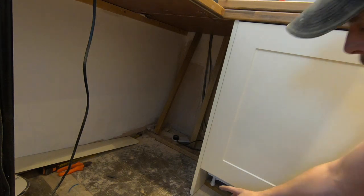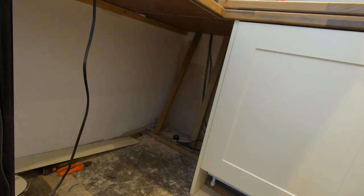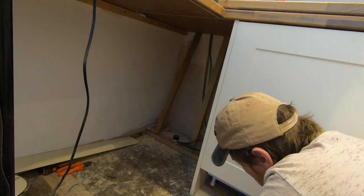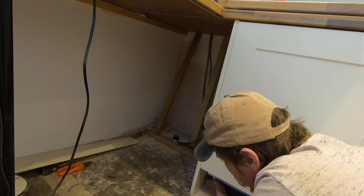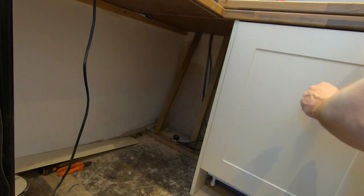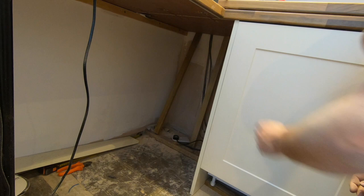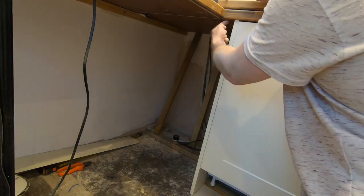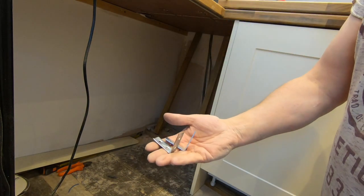Because this is the end panel, we don't need to cut this one out because the plinth will go up there and just stop, which makes that one easier. The way we fit this to the worktop is with L-shaped brackets.